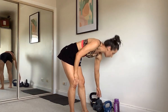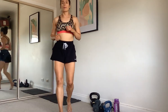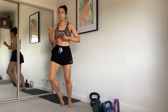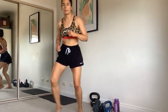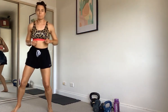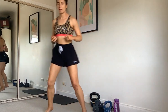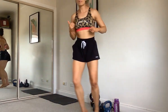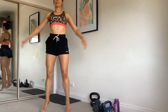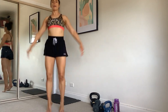Our last burst of cardio — take it forward and back first, let's go. Speed it up a little bit. All right, let's take it to the side. Last one — and let's go star jumps! Finish it off strong. And done!